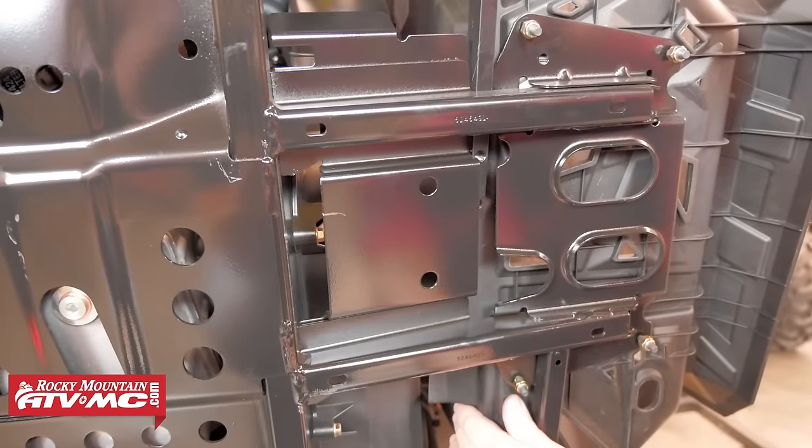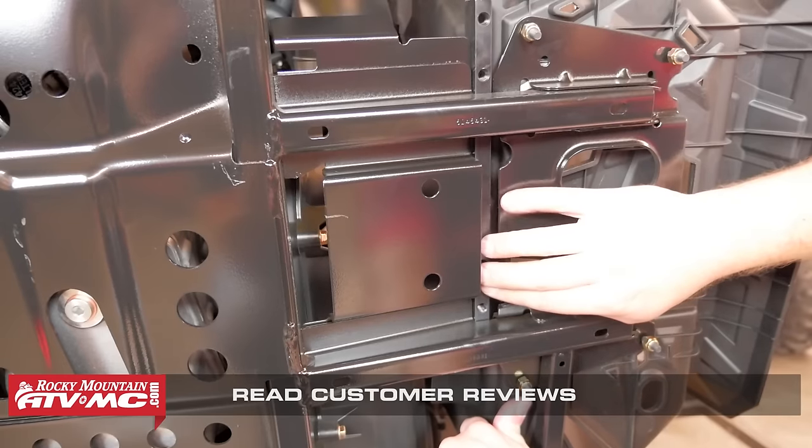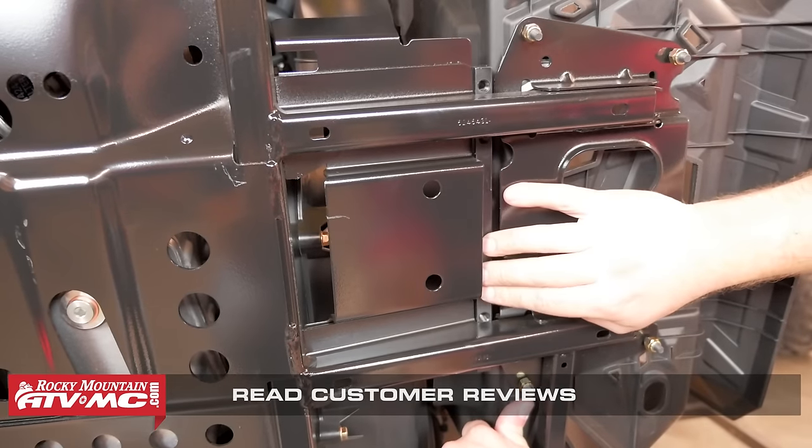Loosening them halfway is going to allow us to slide the provided threaded bar clamp into place over the footwell supports. You'll want to install this starting from the front of the machine working towards the back, and you'll need to push the footwell upwards to create enough clearance for the bar clamp to slide into place.